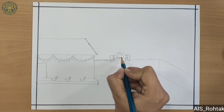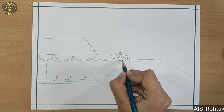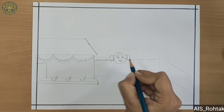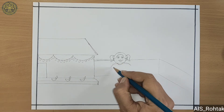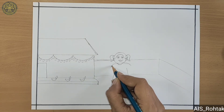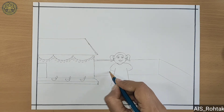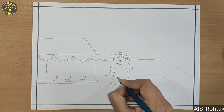Now draw her eyes, nose, and lips. Then we draw her body parts, firstly her hands and her dress. Now complete this girl by drawing her hands.